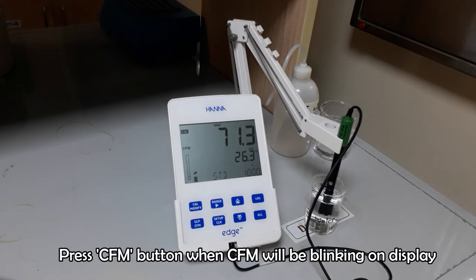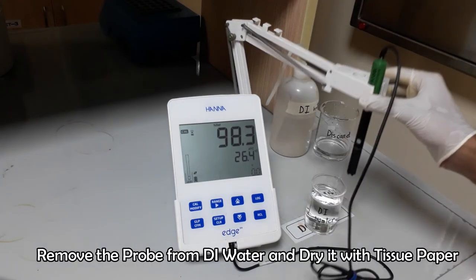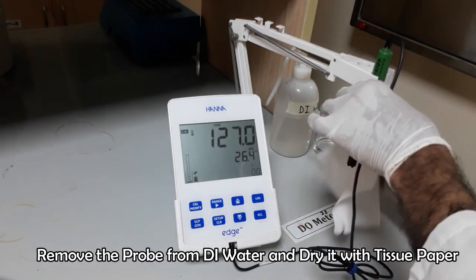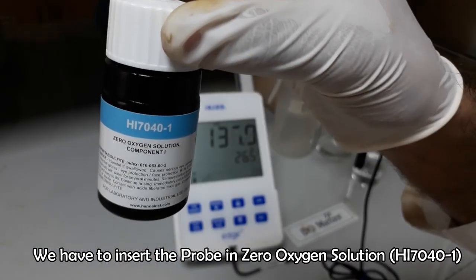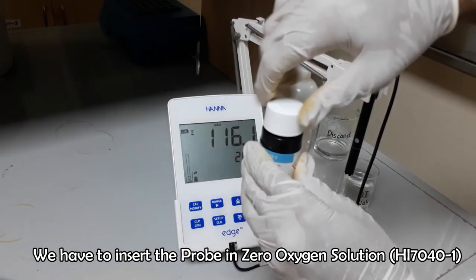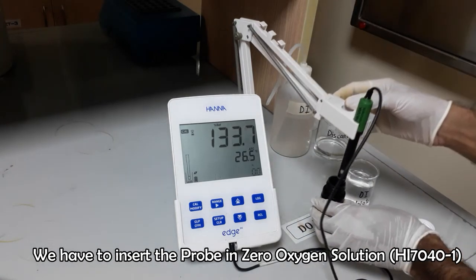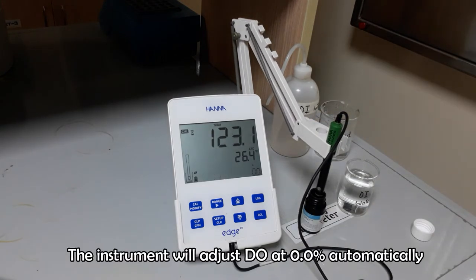When the CFM will blink on the display, press the CFM button quickly. Now remove the probe from DI water and insert it in zero dissolved oxygen solution as quick as possible. Wait some moments to see the blinking of CFM word on the display.